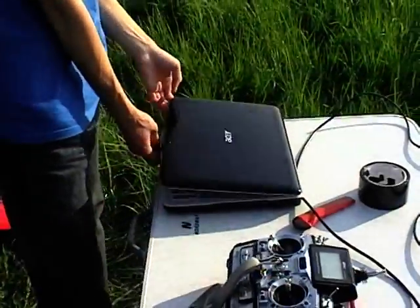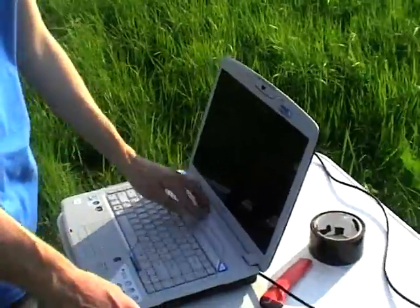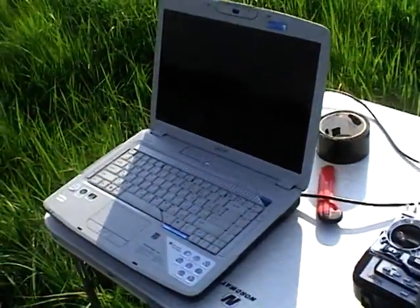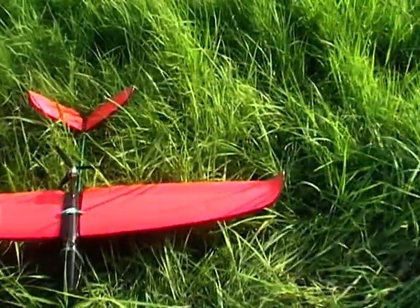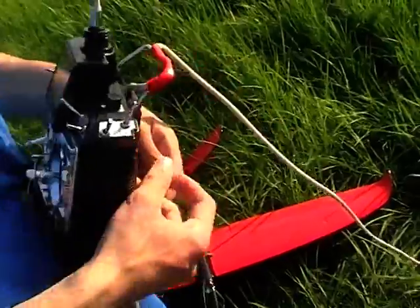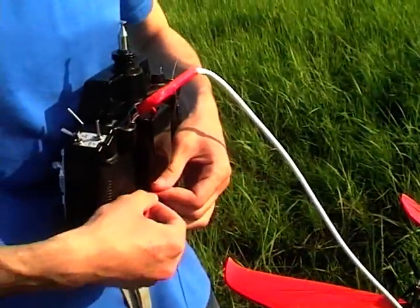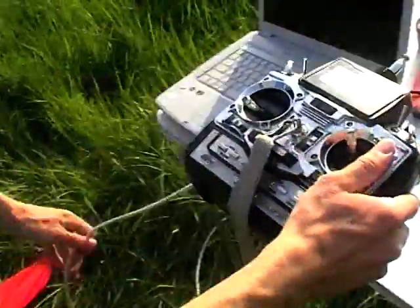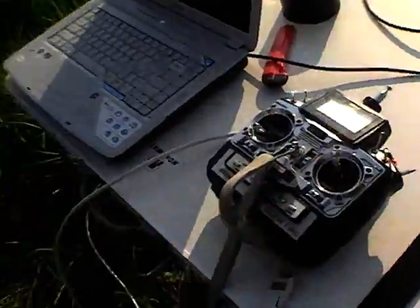First of all, let's turn on our laptop. While it's loading, let's move to the plane. I power on my transmitter and the long range system. It's okay, let's place it here and move to the plane.